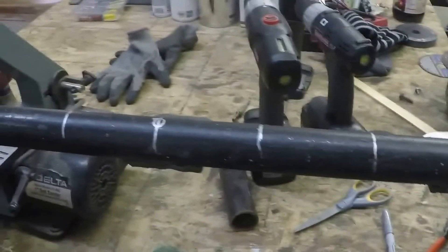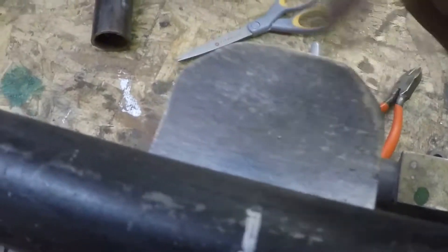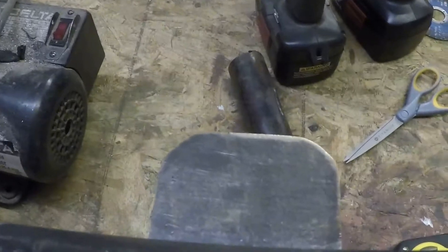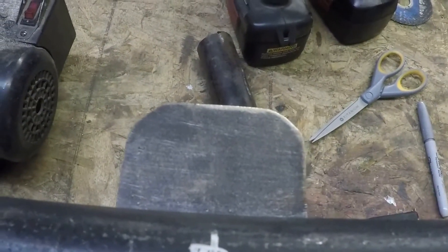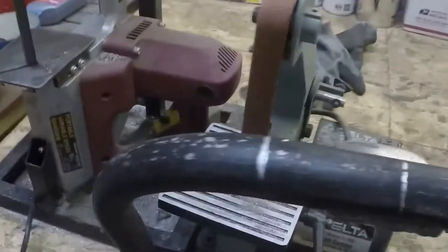I need to clean up some of the welds, strip it, and then paint it. I'm going to do a wrinkle black to match the bar she already has on her Jeep. I might trim the tabs down a little bit more — they're kind of big — but we'll see after I drill the holes and mount the lights. If you can't even see them, it doesn't matter.